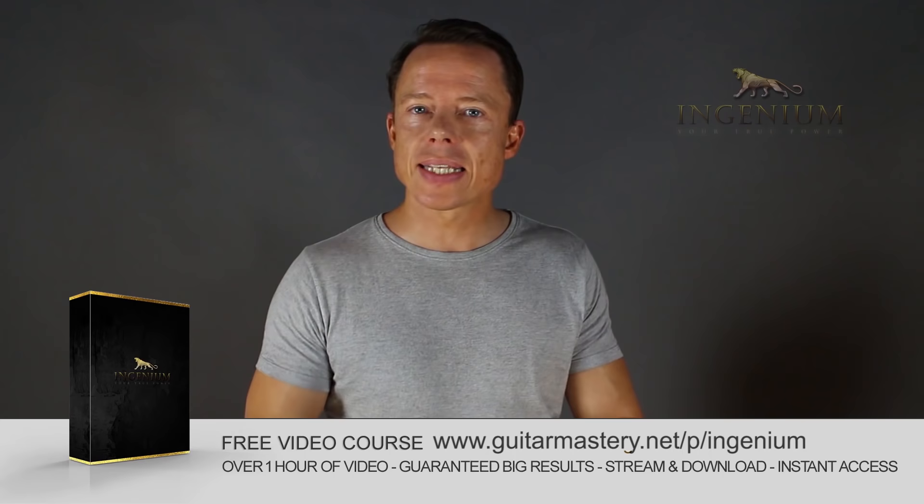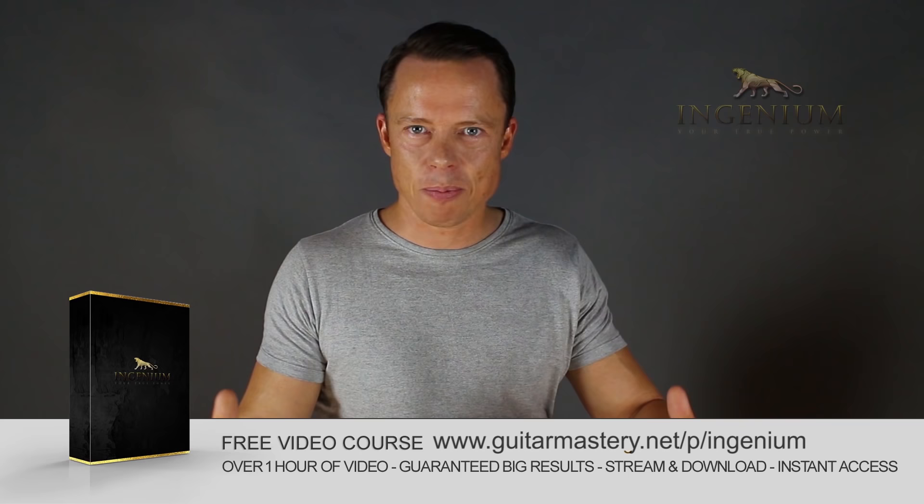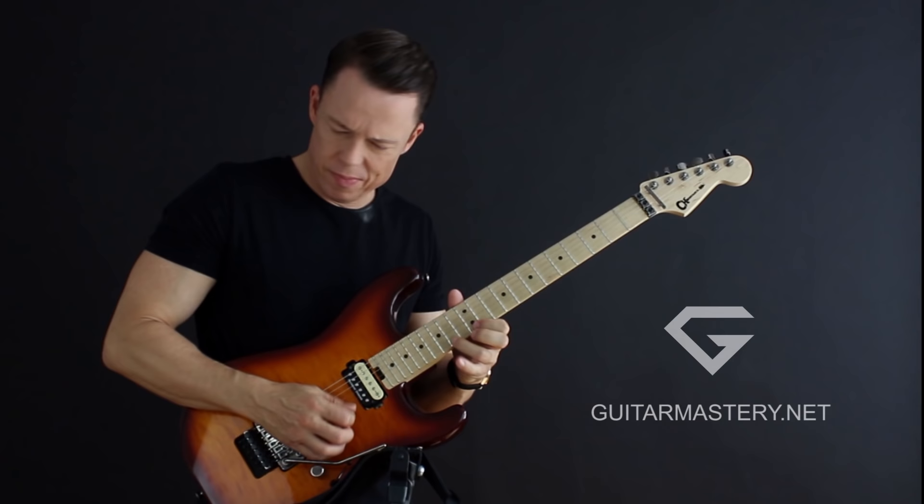Go to my website right now and download my free course on Alternate Picking Mastery. It contains 5 essential exercises that will take you to Alternate Picking Mastery faster than you can imagine. I've included my method of how to lay out a practice plan in just 1-2 minutes that will absolutely boost your results like nothing you ever tried before. Go download it right now, it's free!